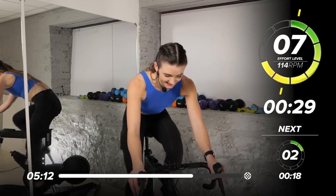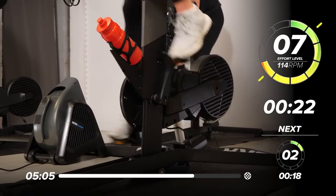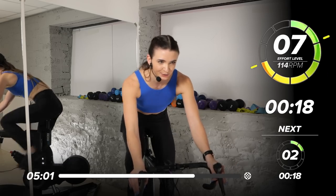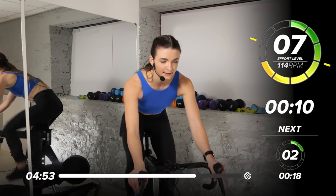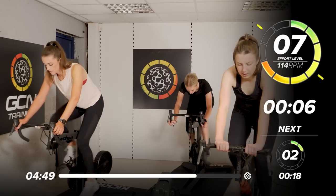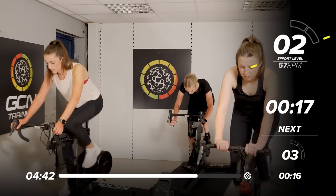We have a 20-second recovery. The recoveries get shorter, but we've only got three more, so it's all right. 20 seconds here. 10 seconds — keep them moving, don't let that pace go. All right, we're almost there. 5, 4 — 2 out of 10 in 3, 2, 1 — slow it down.